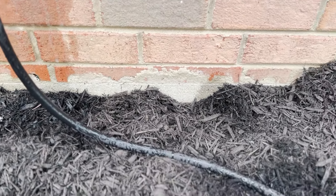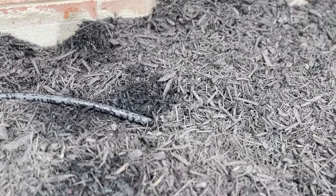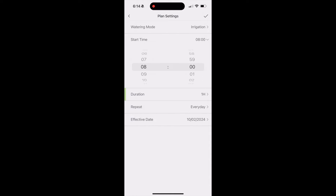Now while we're letting our flower beds and plants get watered, I'm going to go ahead and set up our schedule for the rest of the year. The Rainpoint app makes setting an irrigation plan so easy — all I do is hit start plan, choose the start time for 8 a.m. every day, set the duration to one hour, and tell it to repeat every single day.